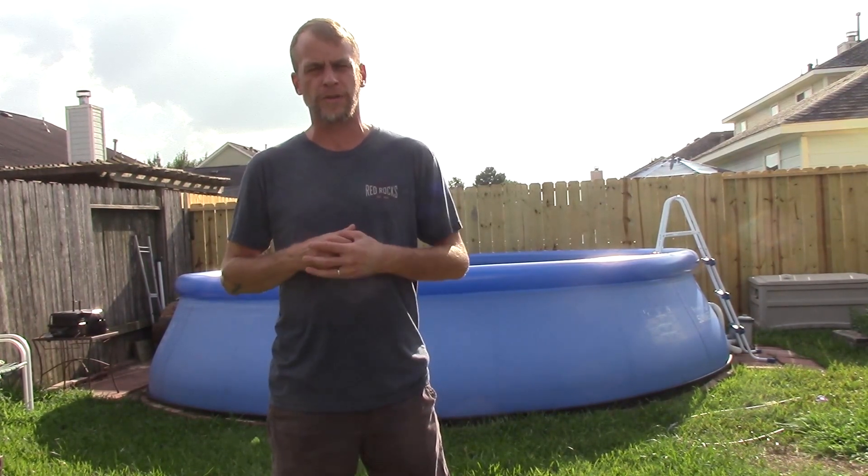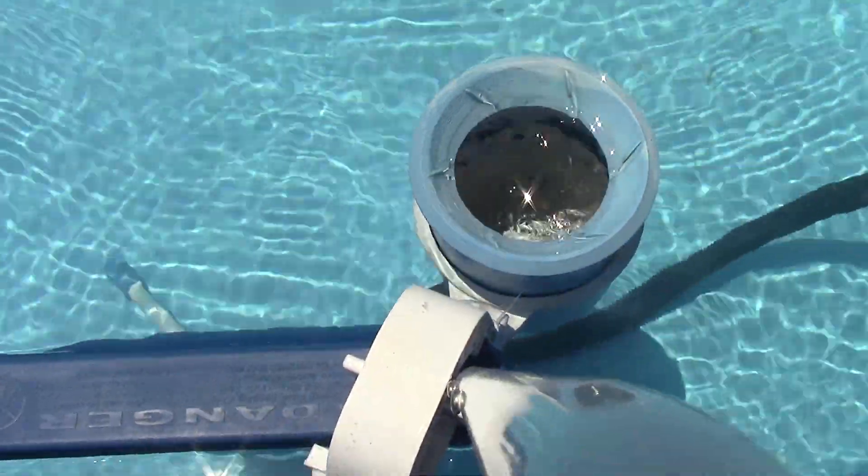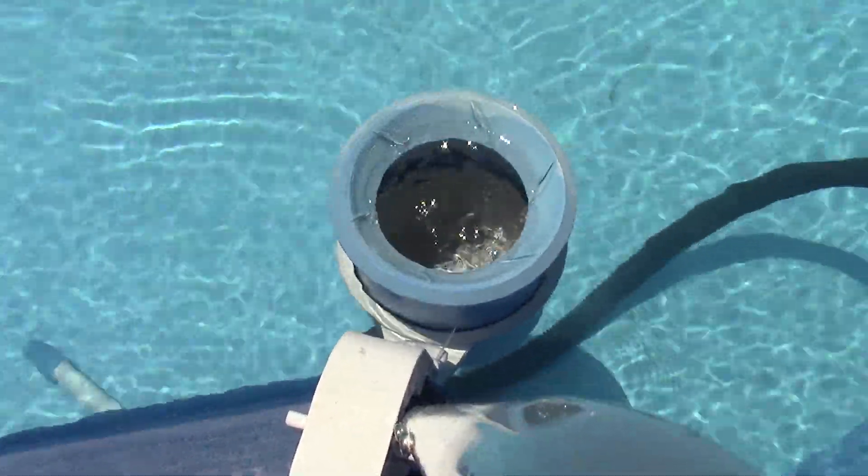If you find this information helpful please support me by liking, sharing, and subscribing. Thank you. Okay so today I'm going to show you the way I vacuum out the pool.